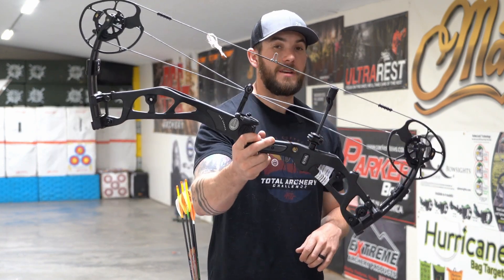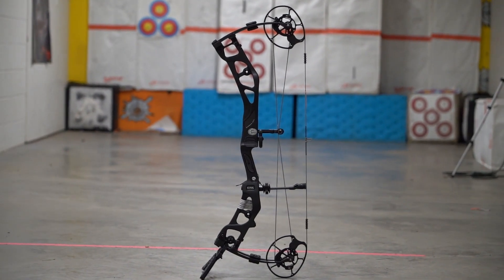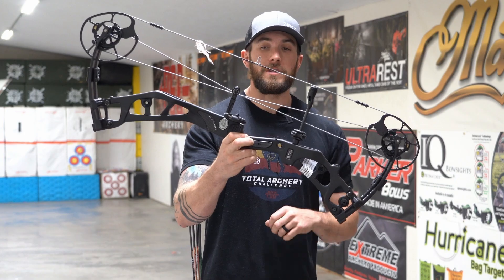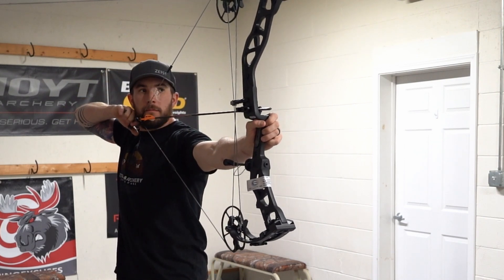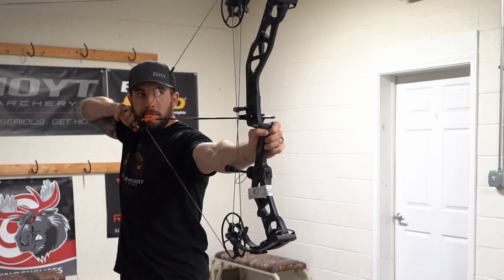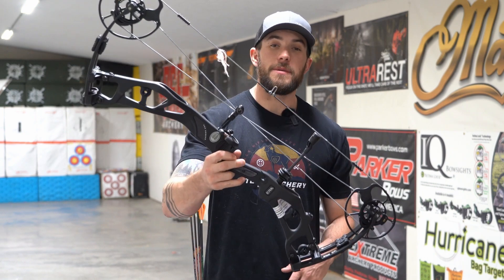Let's go over some of the specs on this Carbon Era. This bow comes in at 31 and a quarter inch ATA with a seven and a quarter inch brace height, which is pretty generous. It comes in draw lengths from 25 and a half to 31 inches, so this bow will pretty much fit most archers on the market. It comes in draw weights from 40, 50, 60, 65, and 70 pound limbs.